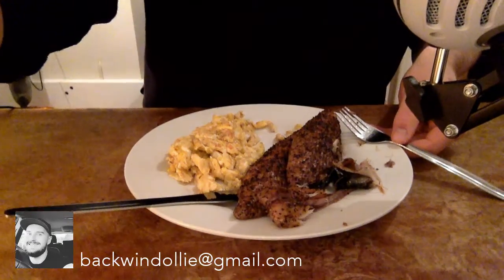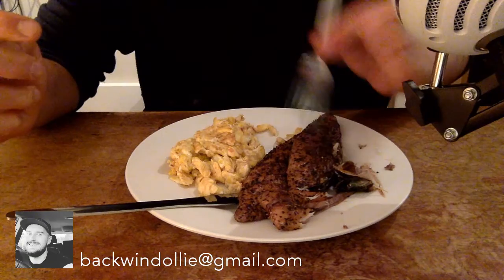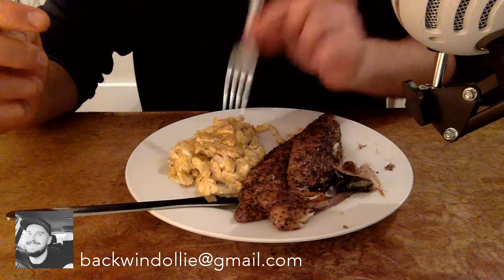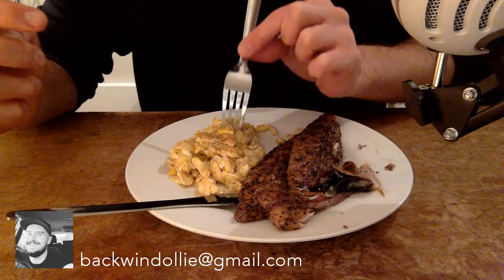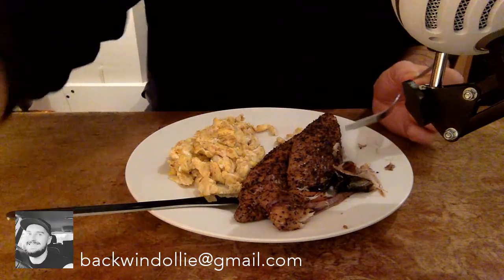I'm having some mackerel and scrambled eggs — good fats, omega-3s. Egg yolk is very good for you apparently; dietary cholesterol raising your cholesterol is a myth, so eat eggs. I buy organic eggs from Tesco's — they're very good, worth the spend. Anyway, I'm going to the gym this evening after I've eaten and relaxed for a little bit.